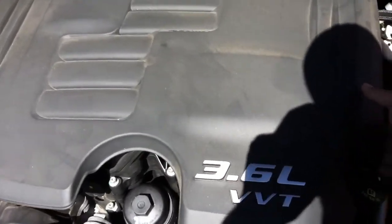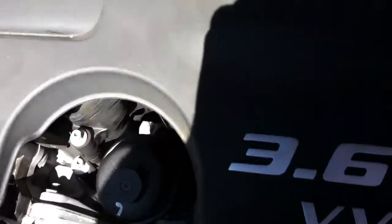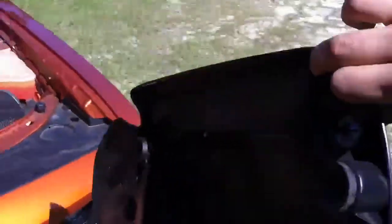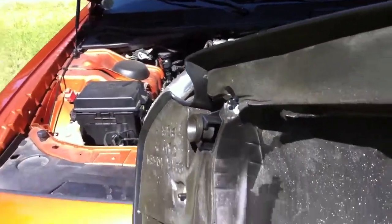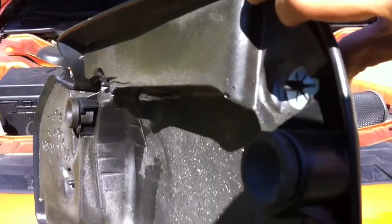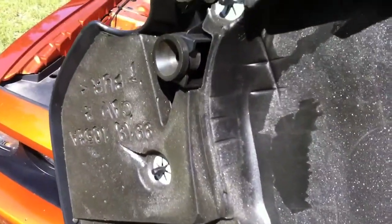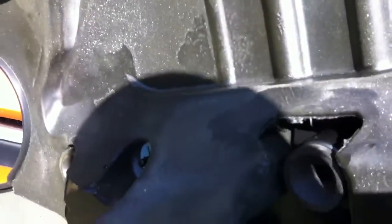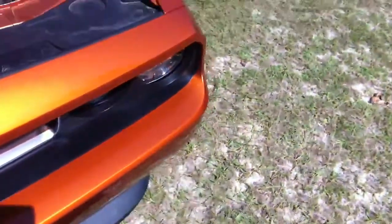First, of course, you take the cover off — just like that. That's the cover. It has four little holes that just pop in there. There's one right here, one right there, one right there on the right side, and then around the middle there are two more. You just pull up — you won't break anything.